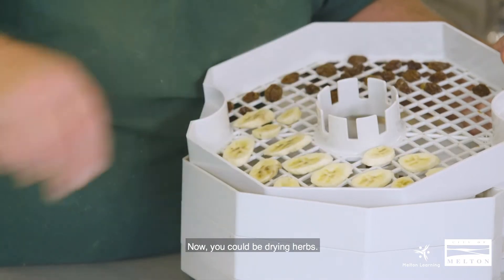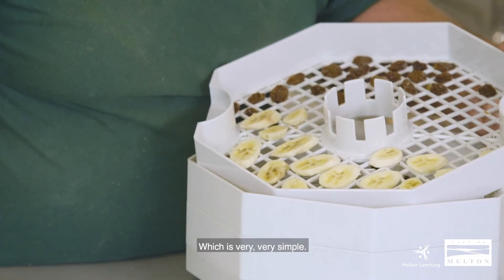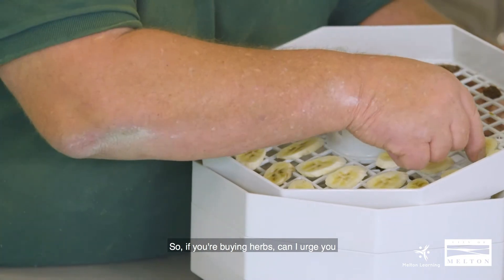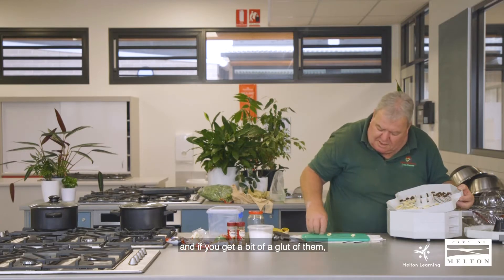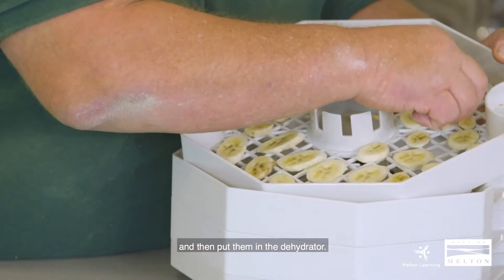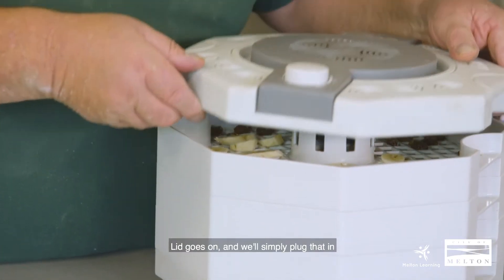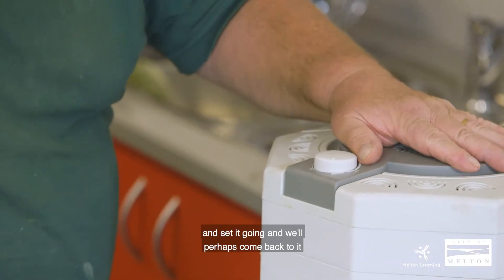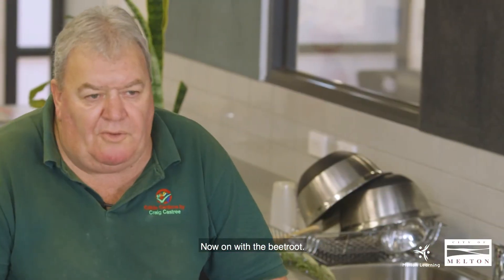It's that simple. Now you could also be drying herbs this way, which is very very simple. If you're buying herbs, I urge you to perhaps think again and maybe grow some in your garden — pick them fresh when you can, and if you get a bit of a glut then simply put them in the dehydrator. So there you go — lid goes on and we'll plug that in and set it going, and we'll perhaps come back to it later in the session to see how they're progressing. Now, on with the beetroot.